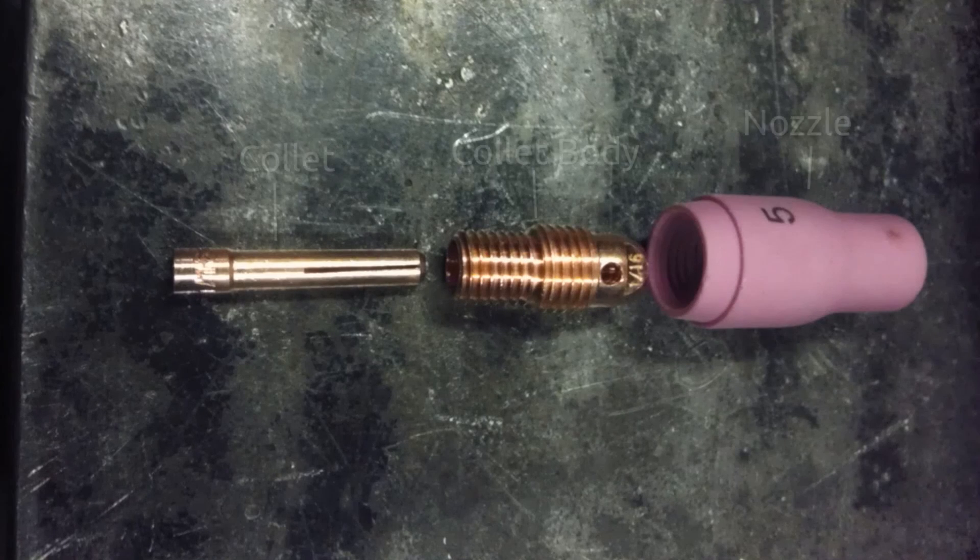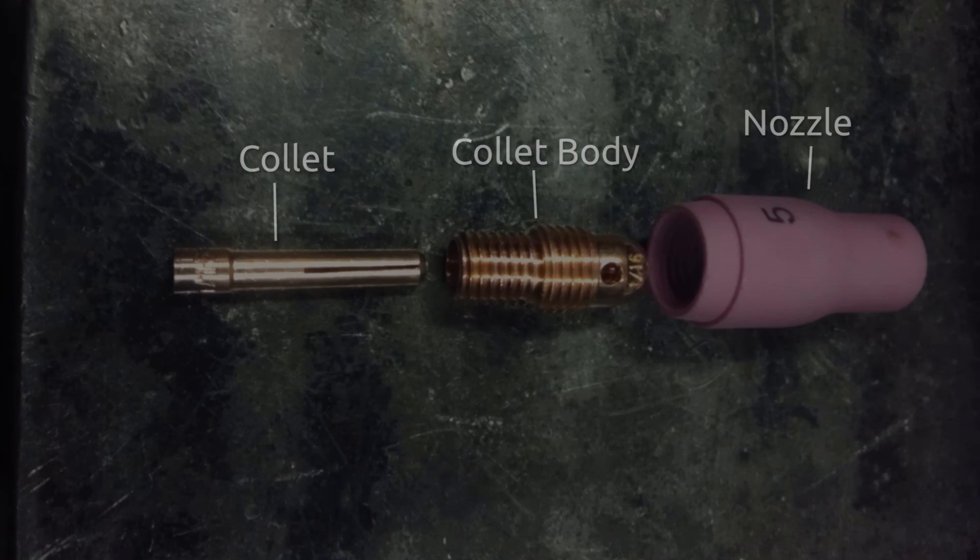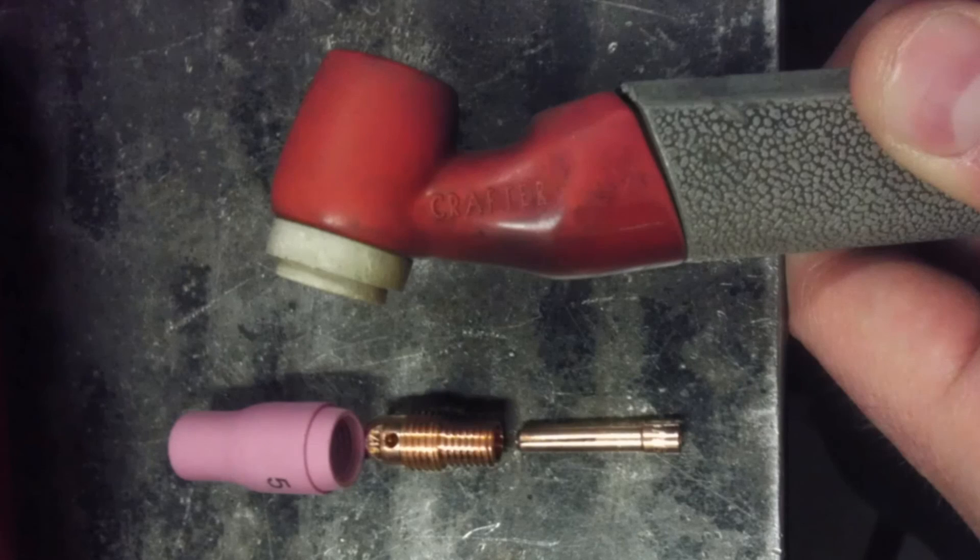And up next we have the collet and the collet body. The collet body screws into the nozzle, and the collet slides into the collet body, and of course the tungsten goes into all of those. Those pieces screw into the TIG torch body right there on the white side. The cap actually screws in on the red side there.